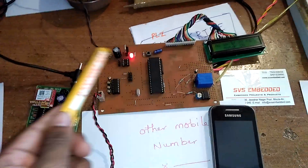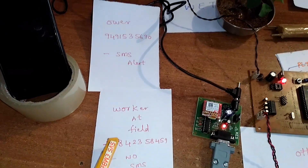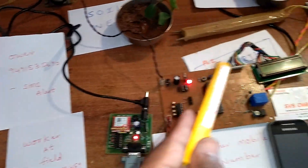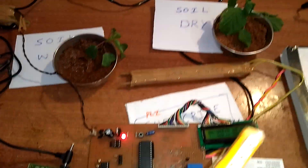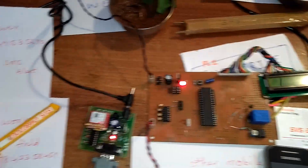This kit cannot respond to other mobiles. It will only respond to the owner mobile and worker mobile. SMS alerts will be sent to the owner's number only. The owner always receives the condition — wet condition or dry condition — and the status is continuously updated to the mobile phone.